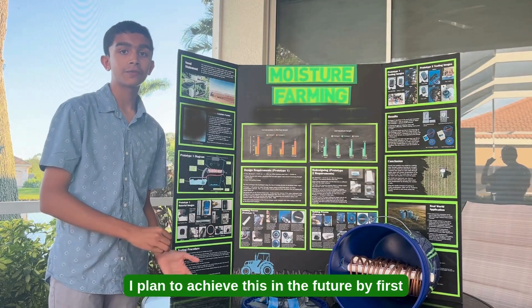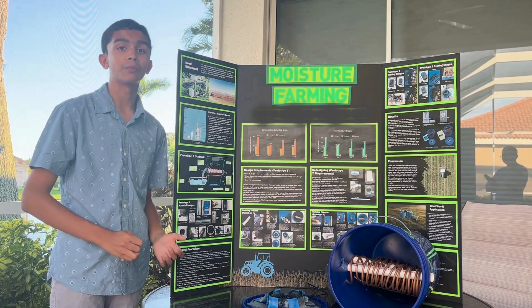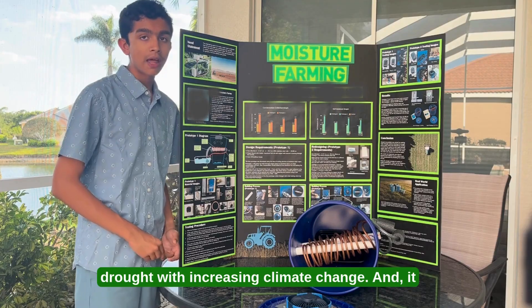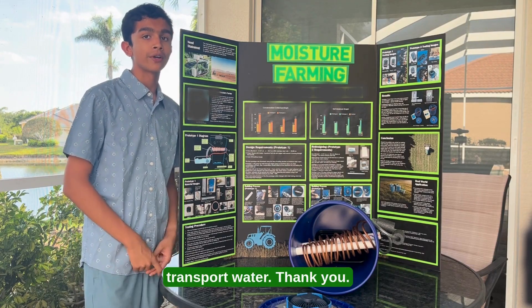I plan to achieve this in the future by first creating a planter bed model, which will serve for vegetable gardening at home. Overall, this prototype would help 1.4 million farmers in America who face increasing drought with increasing climate change, and it would reduce carbon emissions by reducing the need to store and transport water. Thank you.